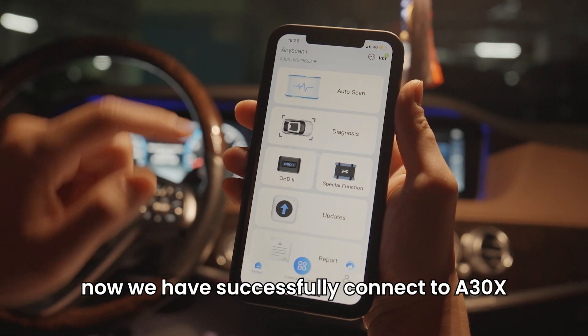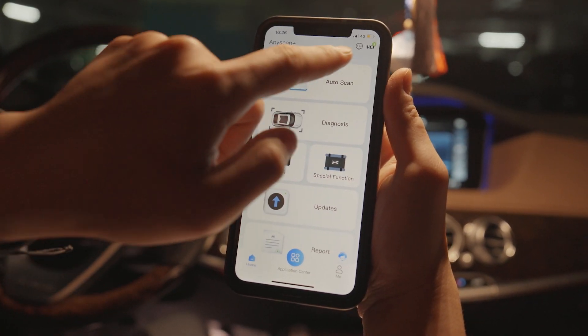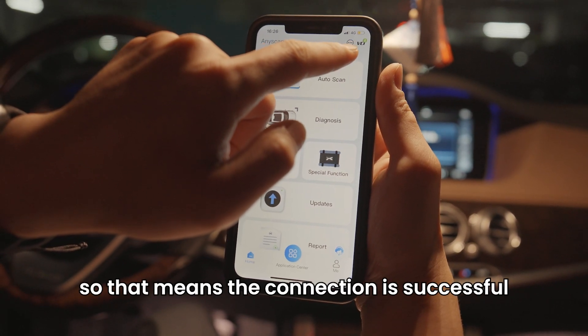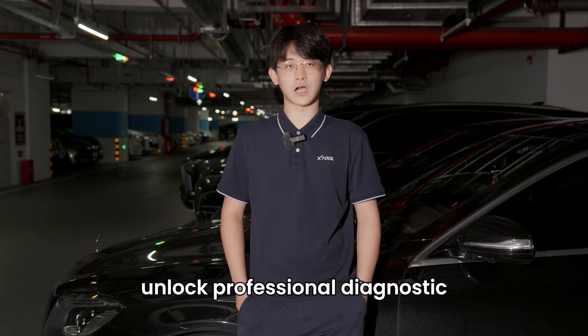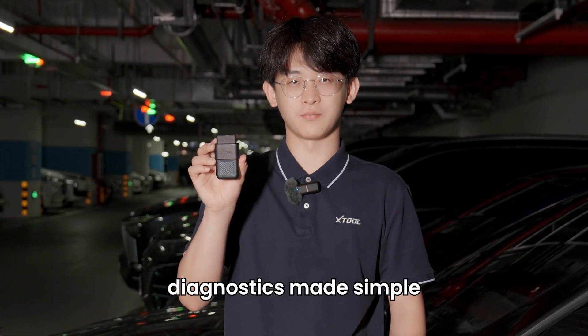Now we have successfully connected to the A30X. You can see the VCI here. The Bluetooth indicator is glowing, which means the connection is successful. Three easy steps unlock professional diagnostics. AnyScan A30X — diagnostics made simple.